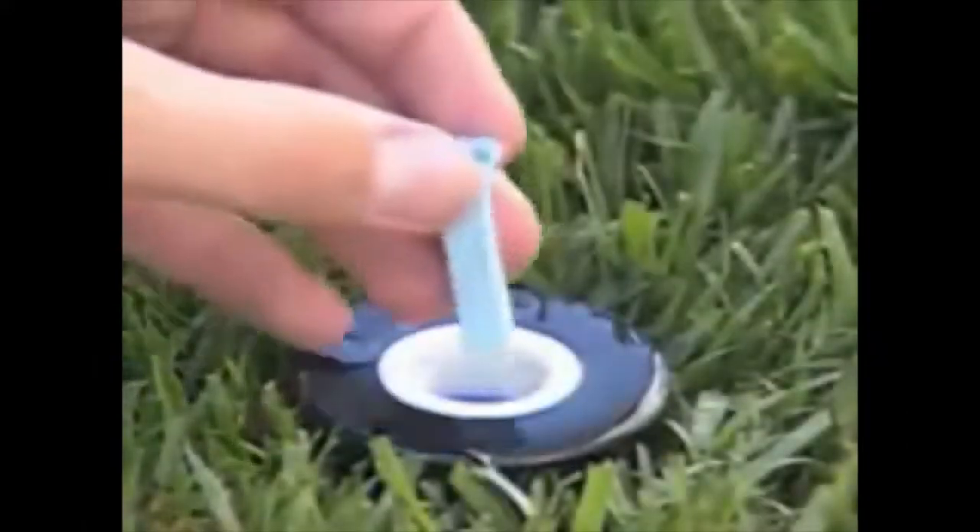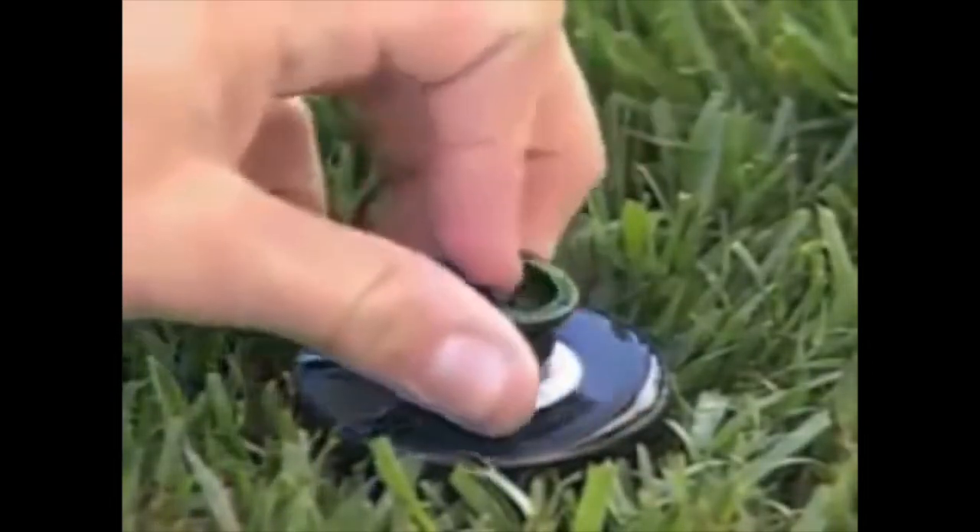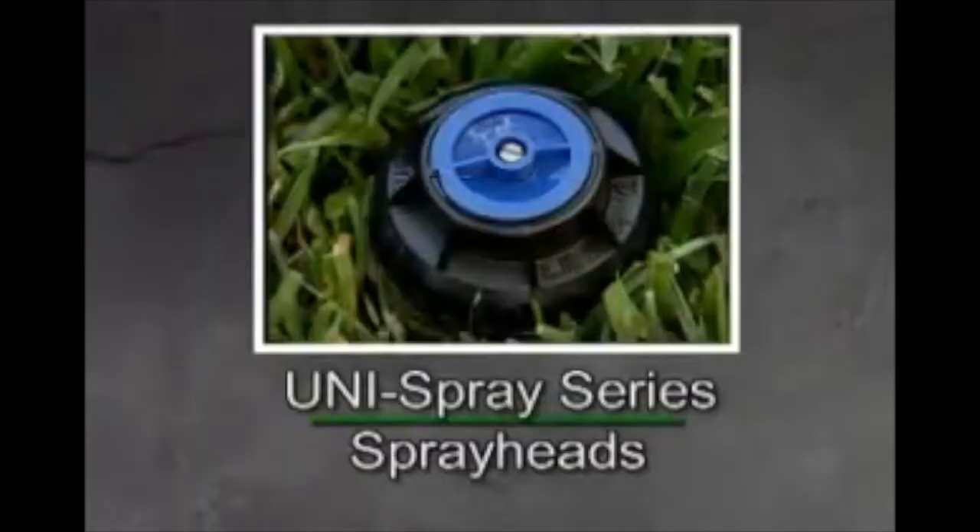Then turn on the MaxiPaw Rotor Pop-Up Sprinkler to flush the sprinkler of any additional debris. After you're finished, reinstall the components.